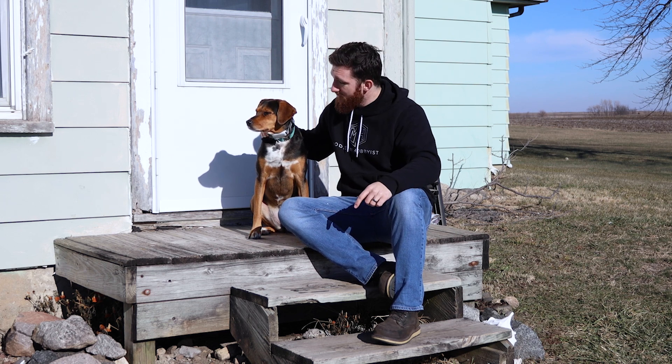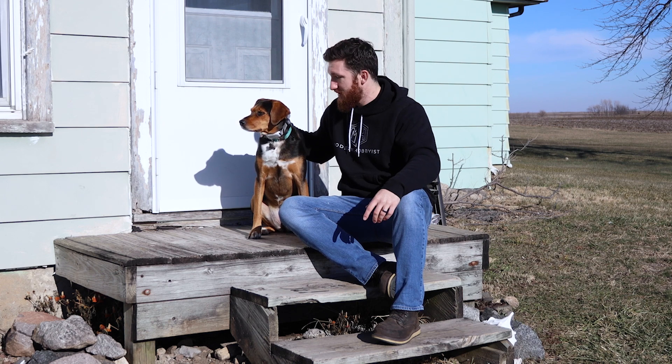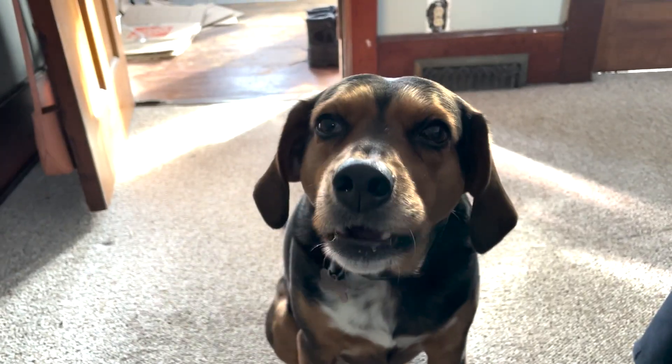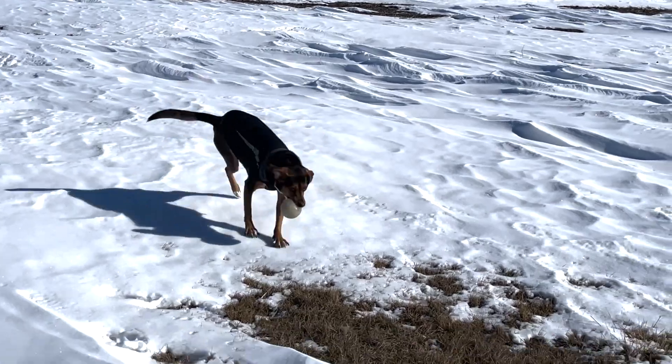This is Piper. Piper's my very first dog. She's five years old and today is actually the fifth anniversary of when we rescued her. Piper's hobbies include snoozing, begging for treats, playing tug of war, and last but not least, playing fetch. Piper actually likes to play fetch so much that sometimes my arm gets sore from throwing the ball to her.